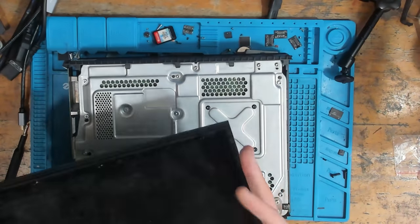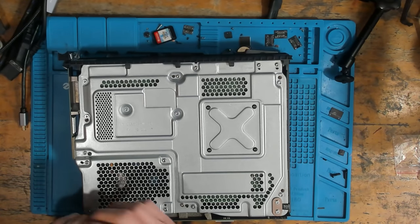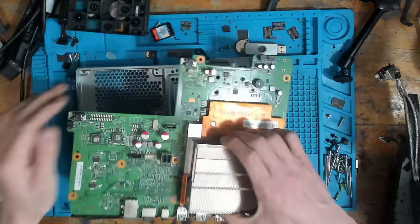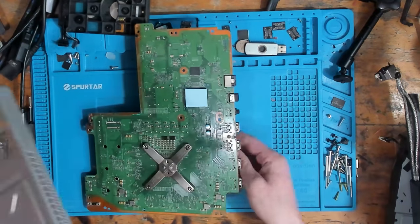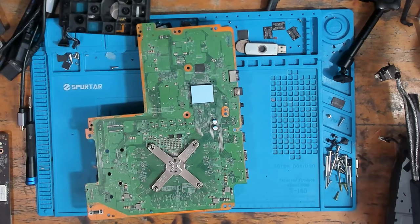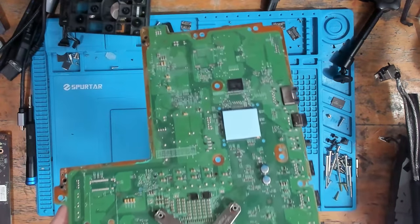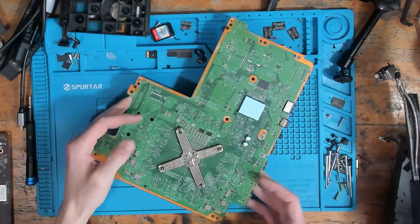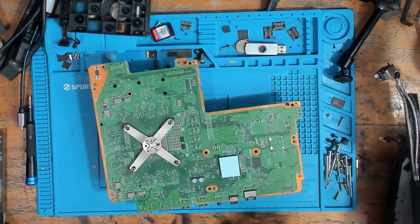All right, let's get this taken apart. That thermal pad on the south bridge is fine — this one here is absolutely fine, there's nothing wrong with putting that there. But I think two millimeter might be a bit thick for the RAM. I just haven't got enough viscous paste to be able to put it there. I'm not sure on the dimensions of the thermal pads.